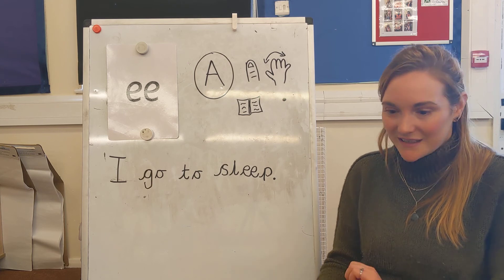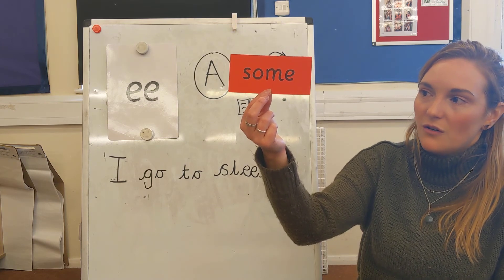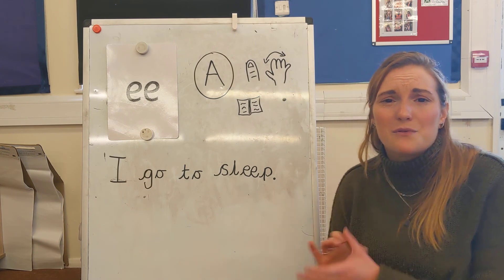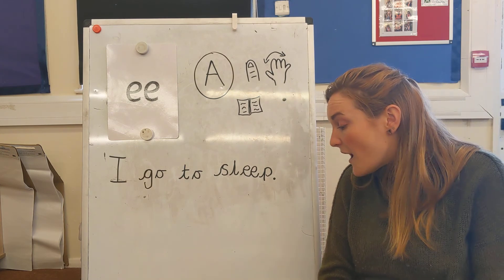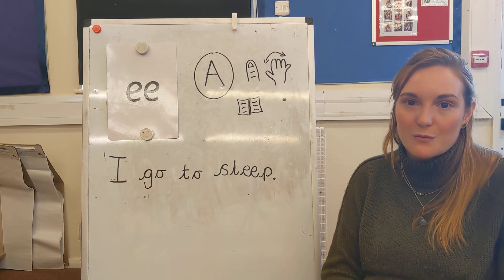How did you get on? Did you get it right? Give yourself a tick or fix it if you need to. Amazing. Well done. You've worked really hard today. I hope you enjoy your next day of your ditty book and I will see you tomorrow.